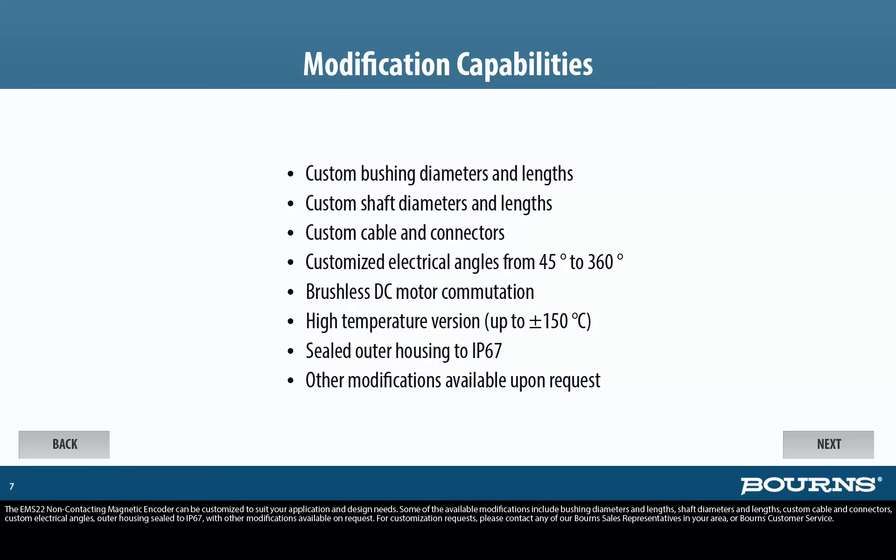The EMS22 non-contacting magnetic encoder can be customized to suit your application and design needs. Available modifications include bushing diameters and lengths, shaft diameters and lengths, custom cable and connectors, custom electrical angles, and outer housing sealed to IP67, with other modifications available on request. For customization requests, please contact any of our Bourns sales representatives in your area or Bourns customer service.